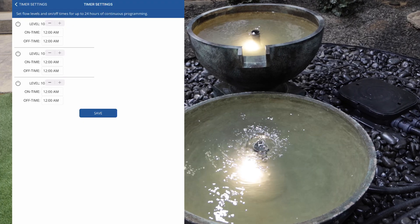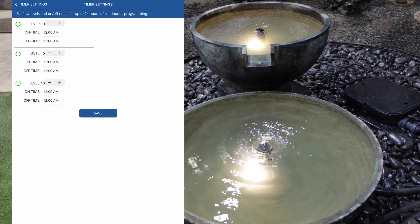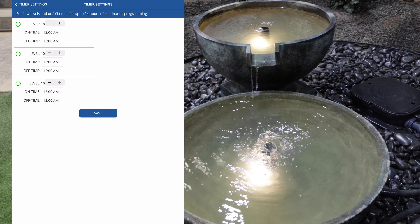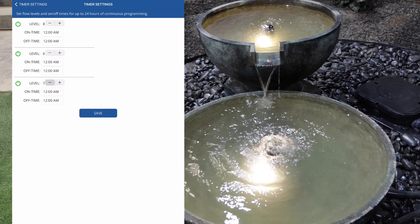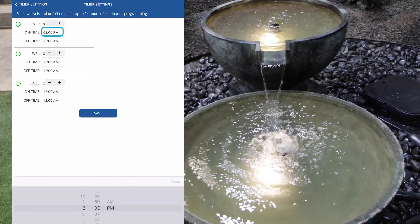To set the timer to program up to three periods in 24 hours, select the green power button for each time start and stop. Use the plus and minus buttons to set the level from one to ten. Set the timer selections, then click on the save button at the bottom of the screen.